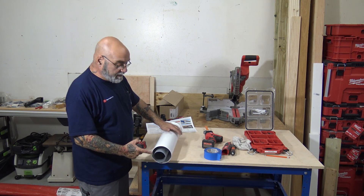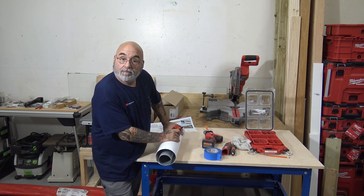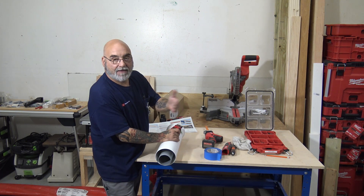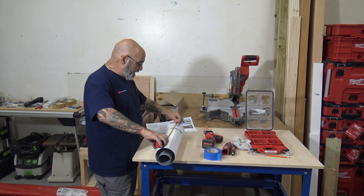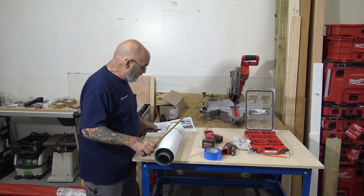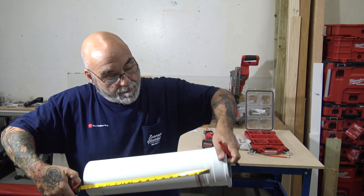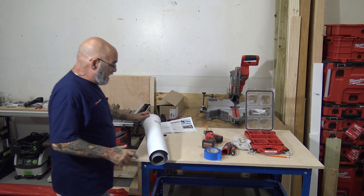We're going to measure out what we need. Normally I have a helper holding this, so you'll be doing this with two people. I'm using the poly inside because it's easier to do alone, but it works the exact same way for any concentric venting. I'm measuring from the white end - say I need a 15-inch piece. I take my marker and measure 15 inches from the white. There's my mark right there.